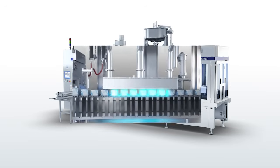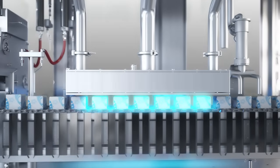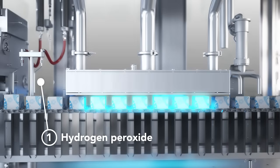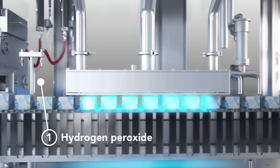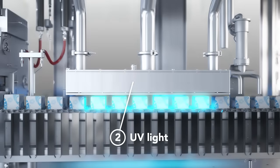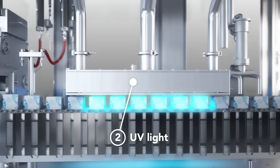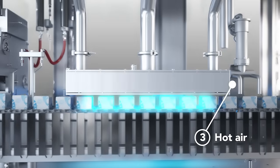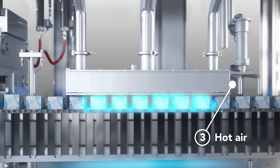The package is disinfected in three steps. First, a nozzle reaches down and sprays hot hydrogen peroxide vapour that condenses on the inside of the carton. Second, the package is passed through three UV light stations to activate the hydrogen peroxide. Lastly, hot air removes any hydrogen peroxide residues to an undetectable level.